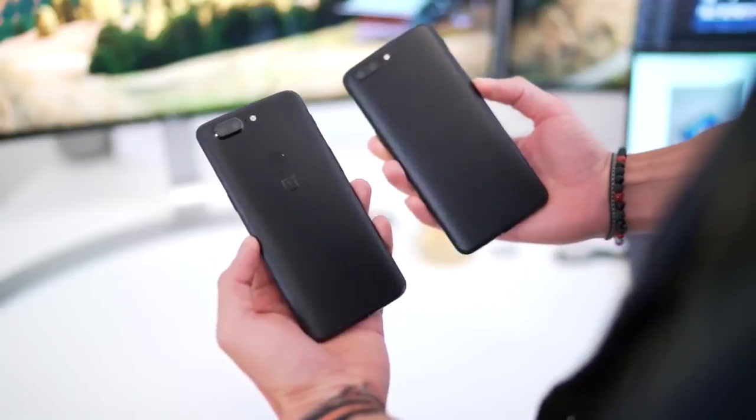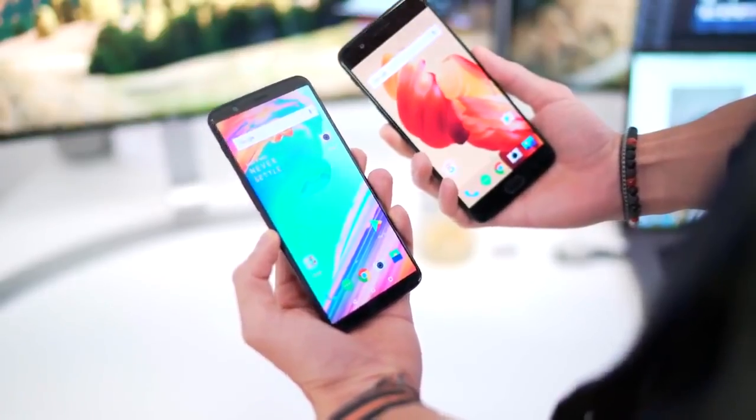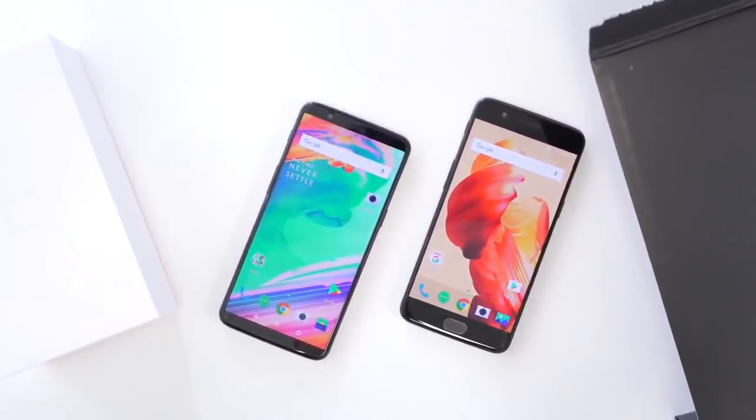Here is a quick comparison against its now older brother, the OnePlus 5. Physically, other than the fingerprint sensor being moved to the back and the screen being slightly larger, I can't tell too much on first glance. But make sure you stay posted for my full review of this guy.